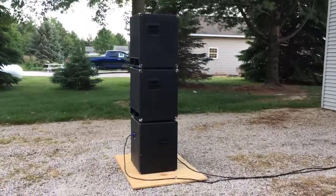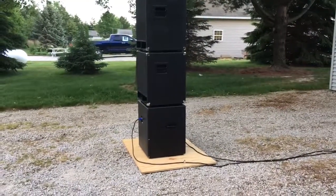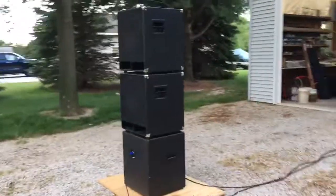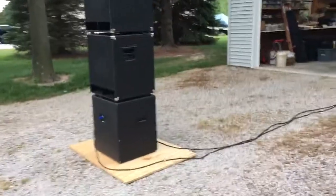This is a cardioid sub array. I've got three Green Boy 15 subs stacked up — two of them are facing forward and one is facing towards the garage, which is about 20 feet away.